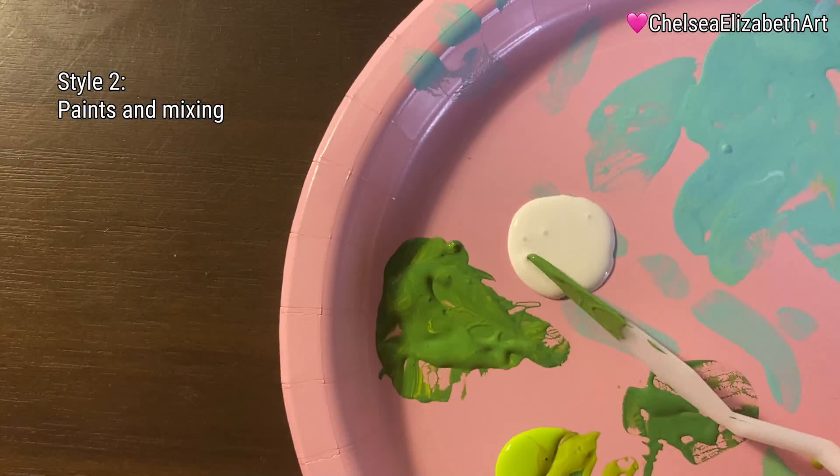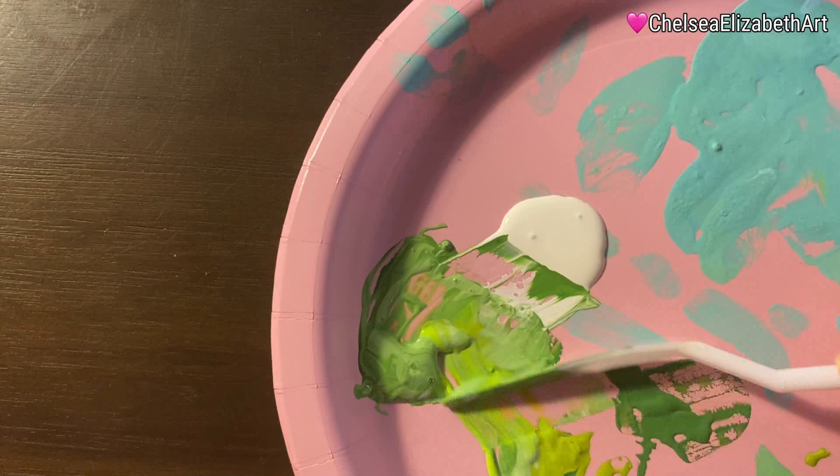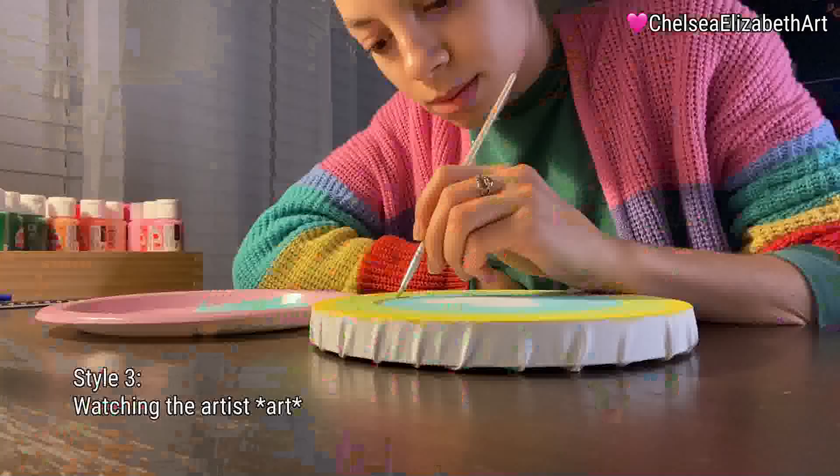I wanted green to be the most prominent color in the painting. The yellow adds a sense of joy and the blue adds a sense of calmness, but together there's a positive connection.